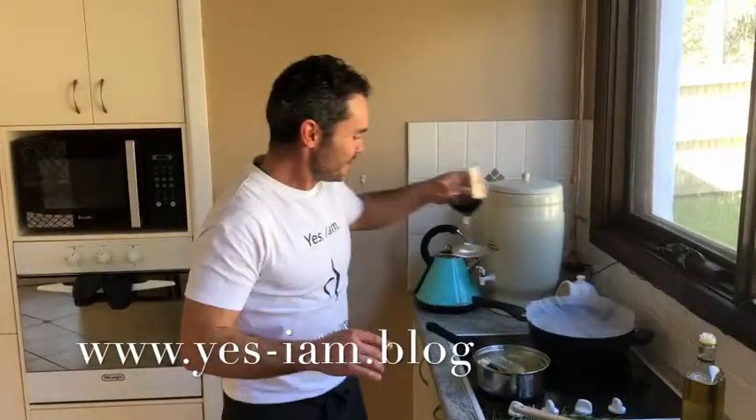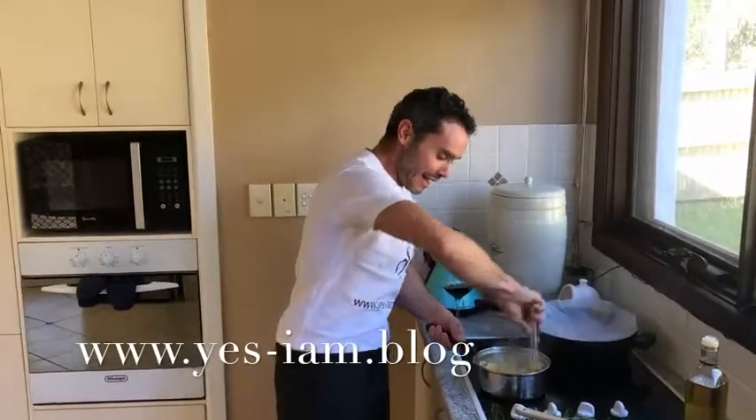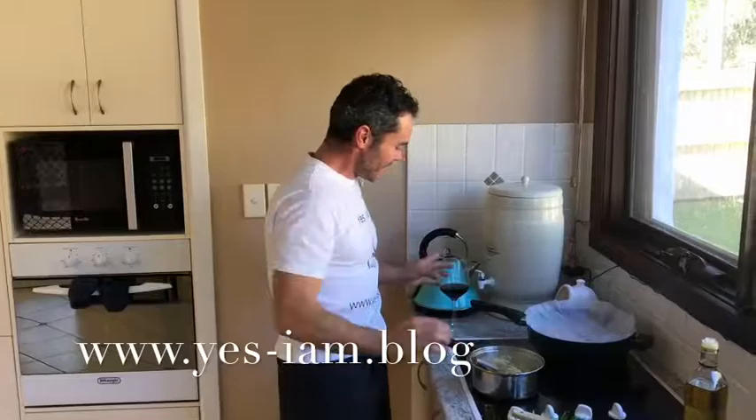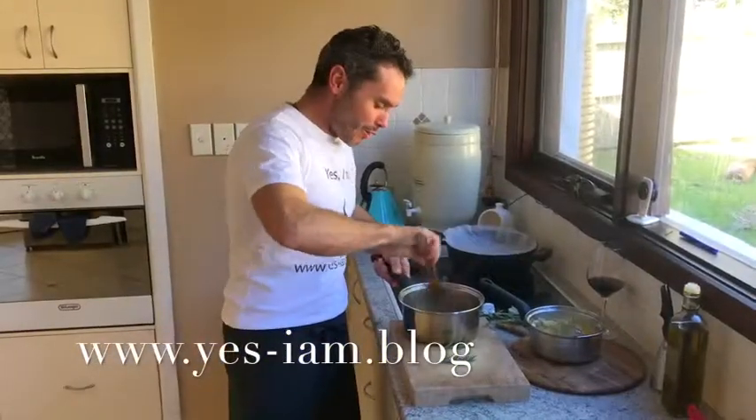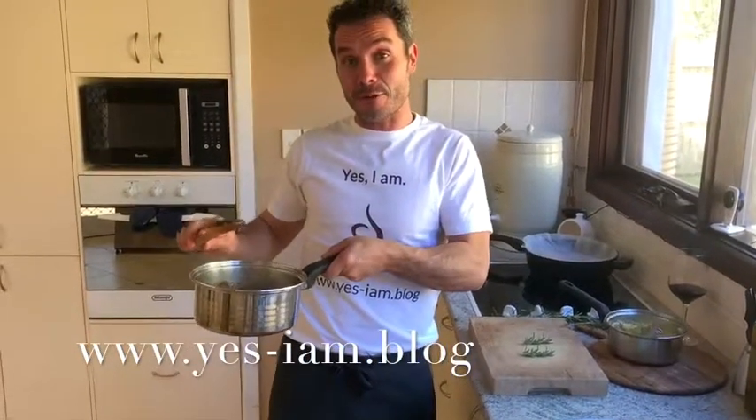So I'm looking after the polenta, taking a look at this glass of wine, and we'll see you in two hours. The meat cooked for two hours, then it's been resting in the fridge for one day, and now I'm warming it up.